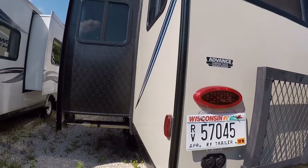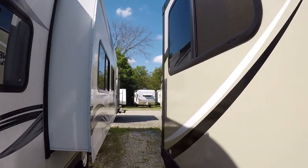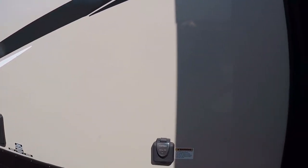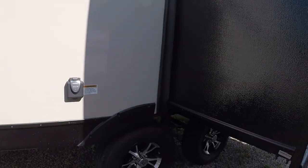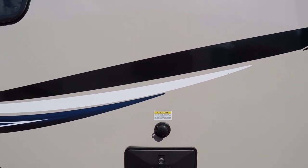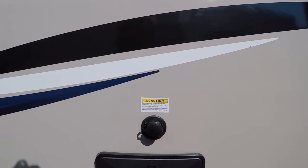It does have cable and satellite prep. Taking a quick walk around here, we have our slide out and we'll have our plug-in right here. It has the nice aggressive aluminum wheels.